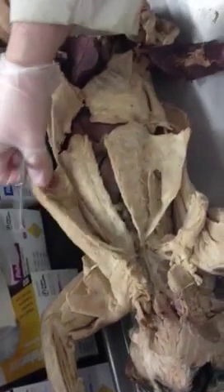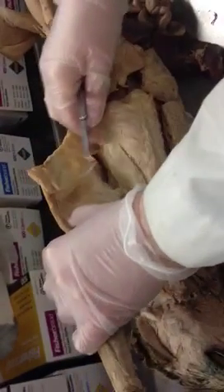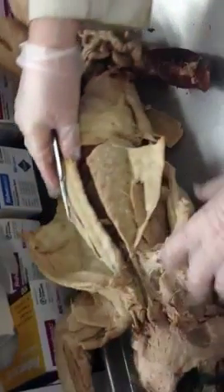And then I think we did the deep pectoral muscles next, if I remember correctly. Let me see if this side is better.